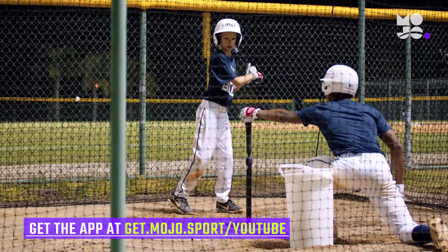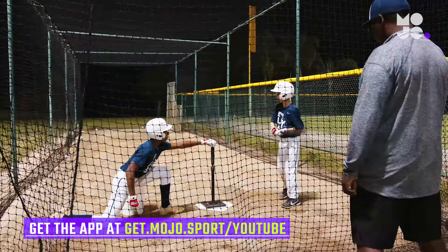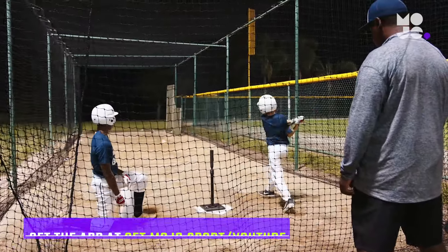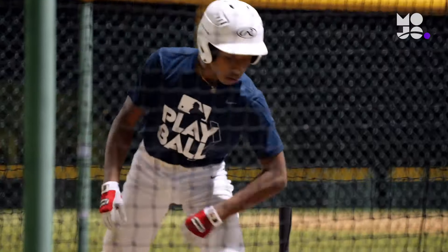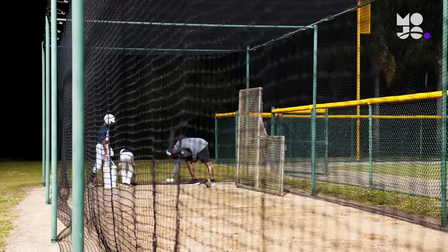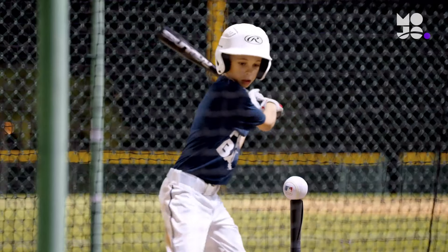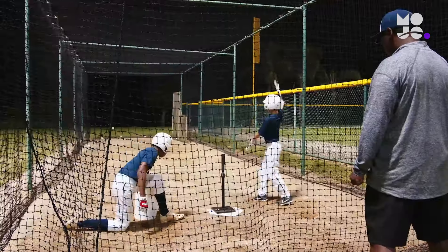After each swing, the feeder places another ball on the tee, always making sure to stay a safe distance away when the hitter is up to bat. When the bucket is empty, both players retrieve all the balls before switching positions. More experienced players might ask why they're not facing live pitching. Remind them that even major leaguers make time for some tee work.